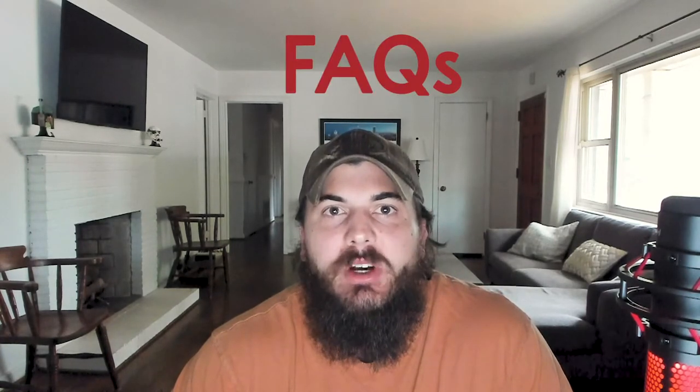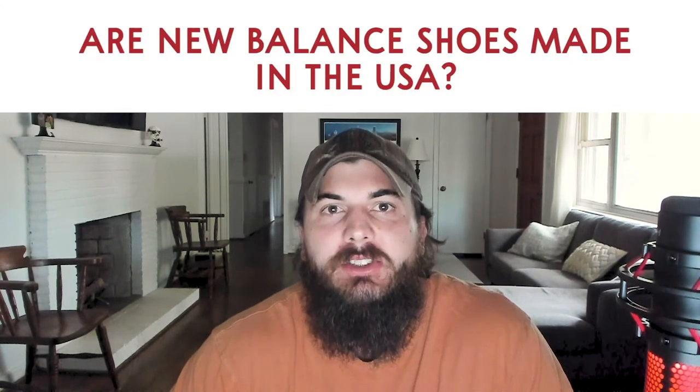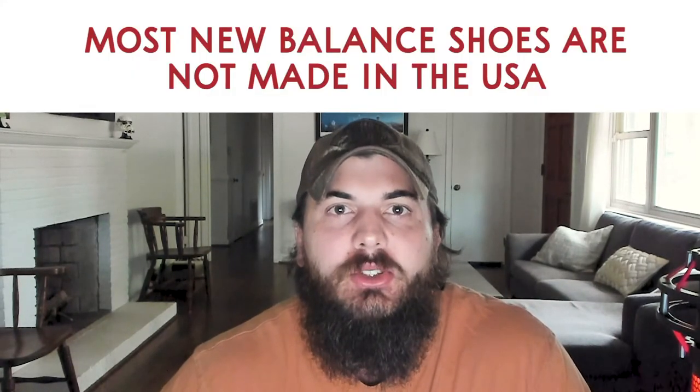Now let's get to some frequently asked questions. First up: are New Balance shoes made in the USA? The answer is no — most New Balance shoes are not made in the USA. They source a lot of their materials, like their outer soles, from China, and we were unsuccessful in finding any New Balance shoes that are close to 100% made in the USA.